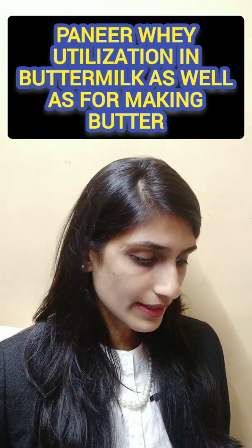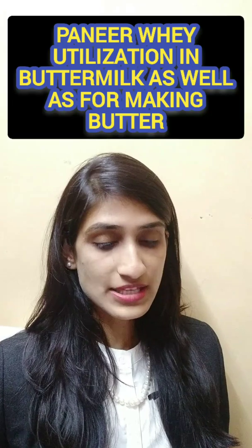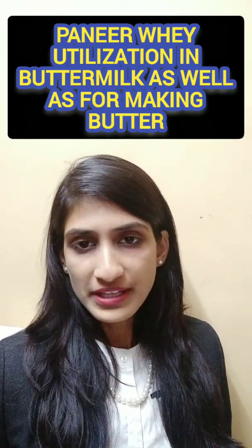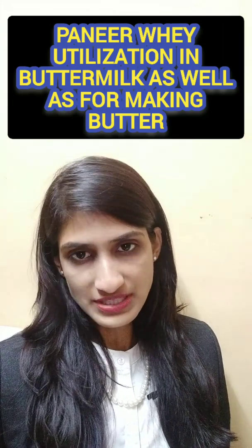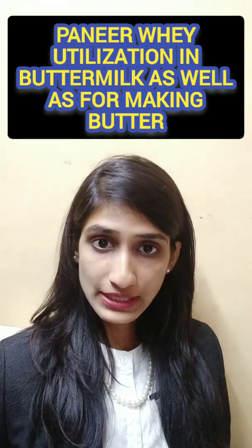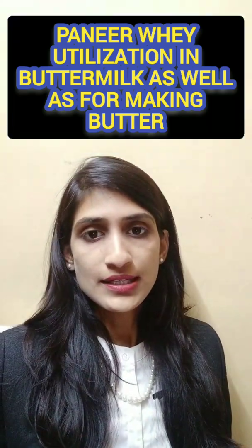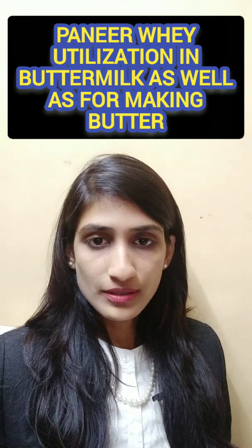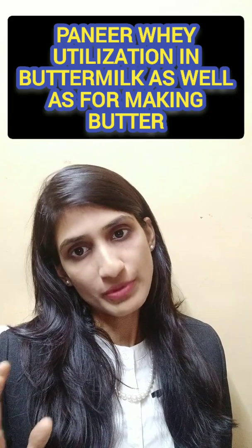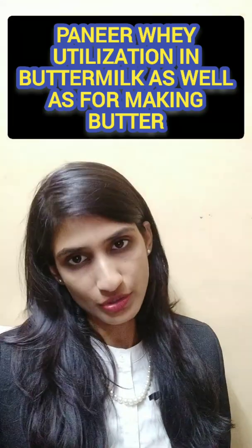Our next idea is paneer whey utilization for buttermilk as well as for making butter. Paneer whey is generally a waste product, but it has many nutritional properties. We can use that whey in the fortification of butter, and it can also be used to produce butter.